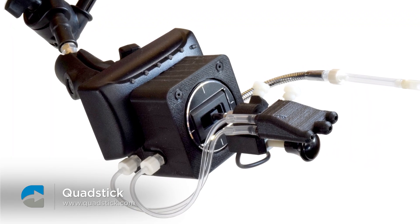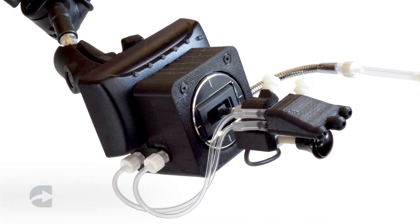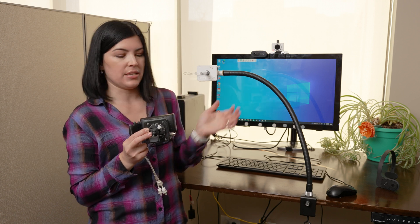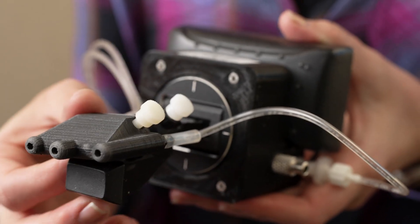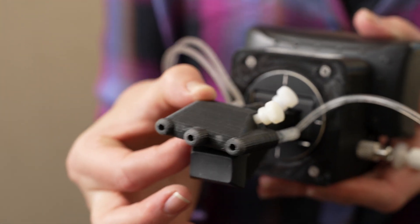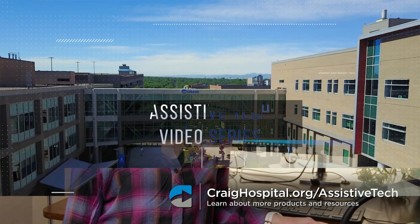Another option that's mouth controlled that would be good especially if you're a gamer — this is compatible with a lot of gaming systems as well as your computer. This is called a Quad Stick. You would put this mouse on a mount similar to this one, and then you use a mouthpiece like this to perform clicks, and then you also move it as a joystick to move the cursor on the screen. The best way to find out what mouse works best for you is to really try it for yourself and see how it feels. And that's something we can help with here in the Assistive Technology Lab at Craig Hospital. I'll see you next time. Bye.